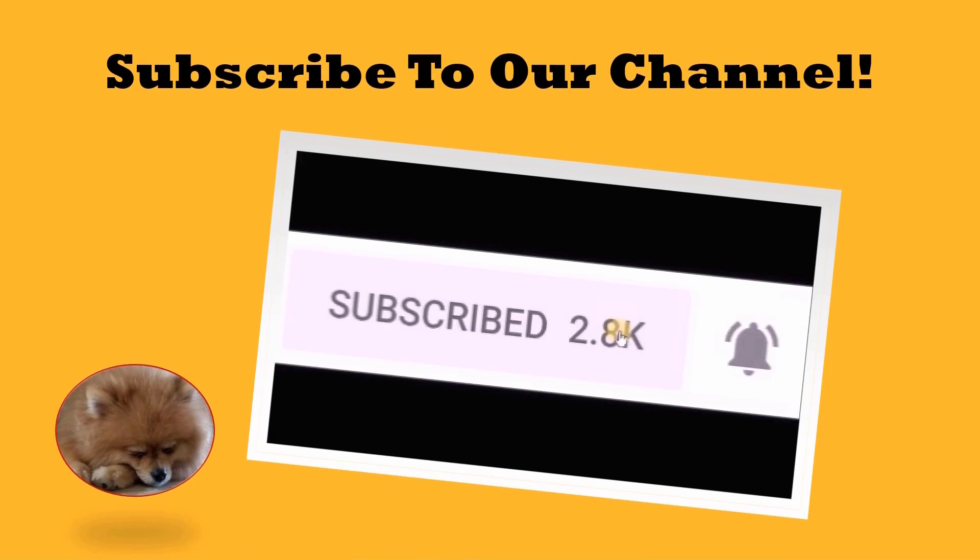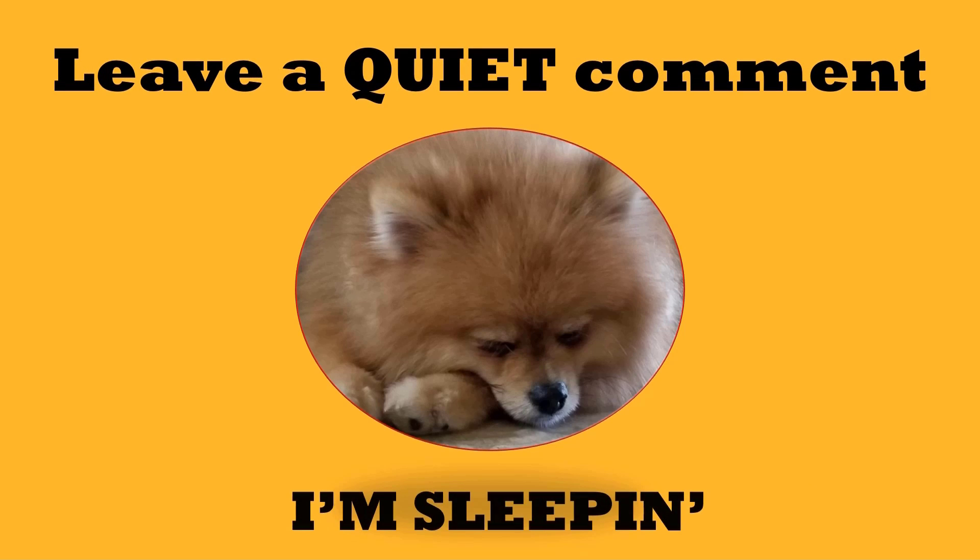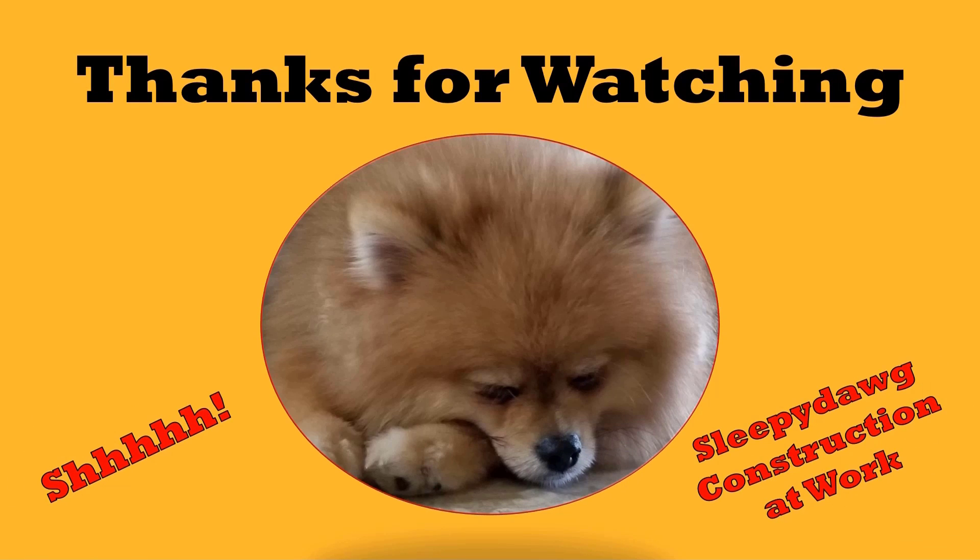I hope you enjoyed the video. If you have any questions, please leave them in the comments, and as always, thank you for watching. Please remember to subscribe so you'll see the latest videos.